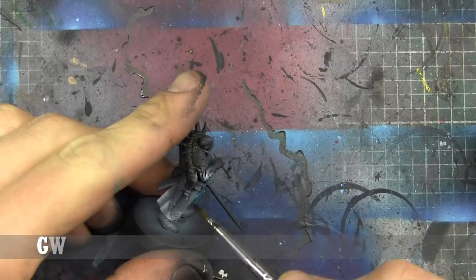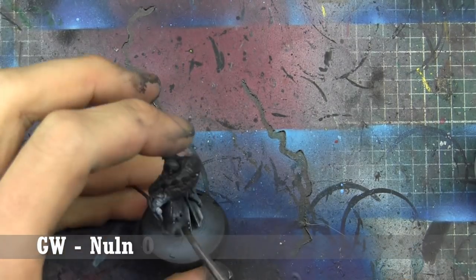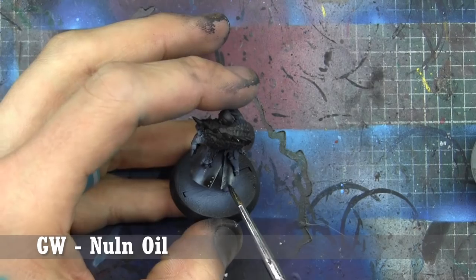Then we're going to hit the cloak with Nuln Oil — I can't remember if I used the Nuln Oil Gloss or the normal pot here, but either one can work. The gloss tends to flow a little bit nicer and it's easier to move around.